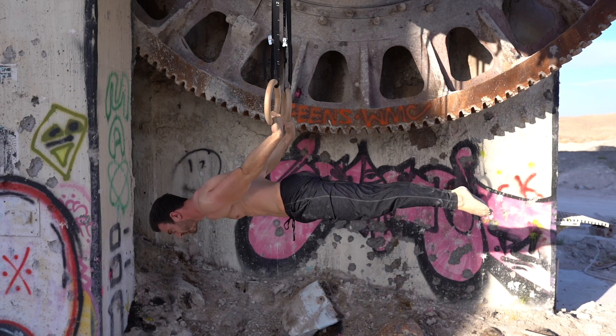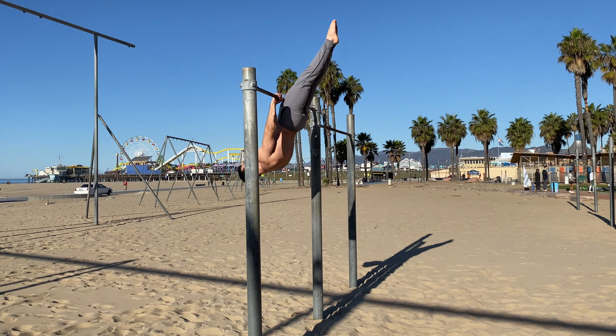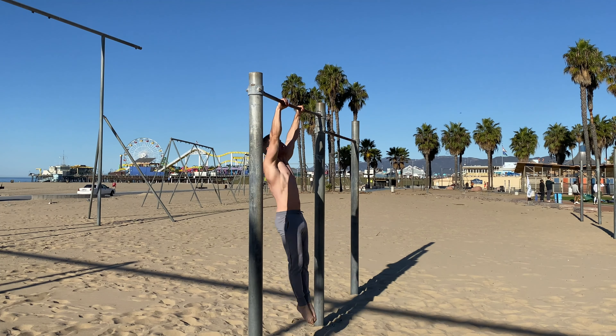I hope this video helps your understanding of pelvic and lumbar positions. If you enjoyed it, share it with your friends and don't forget to subscribe for future videos.